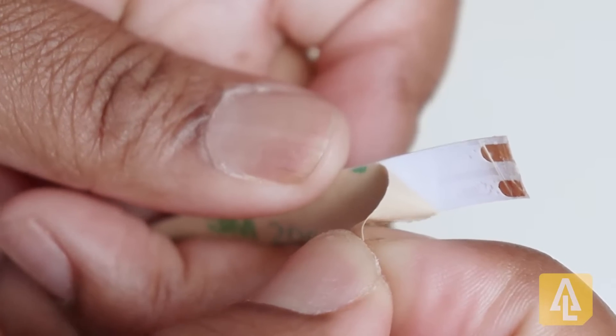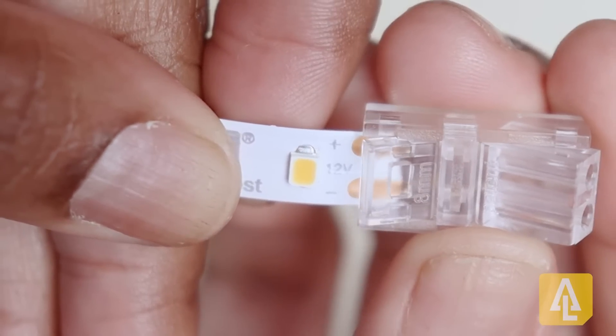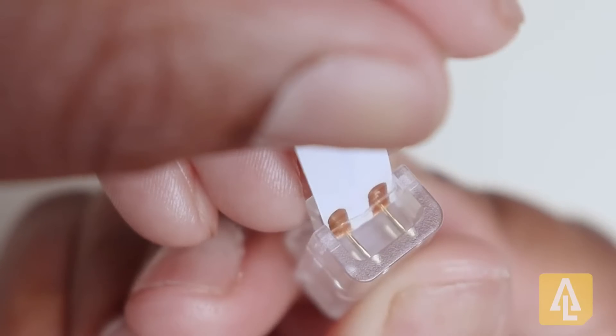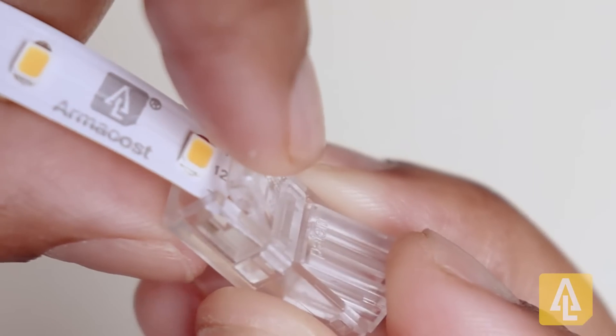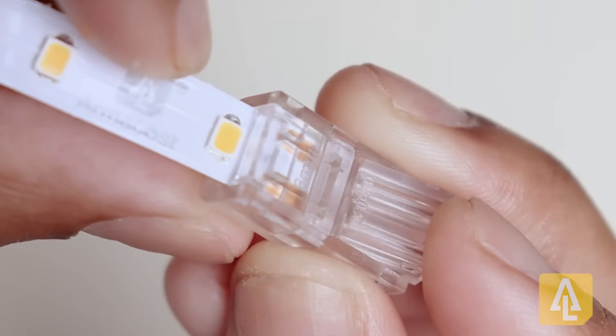Then you'll carefully pull back the paper from the adhesive, and next you'll slide the tape into the connector making sure that the metal pins are lined up with the copper markings on the tape. Once you've got it lined up, go ahead and gently apply pressure securing the clamp onto the connector.